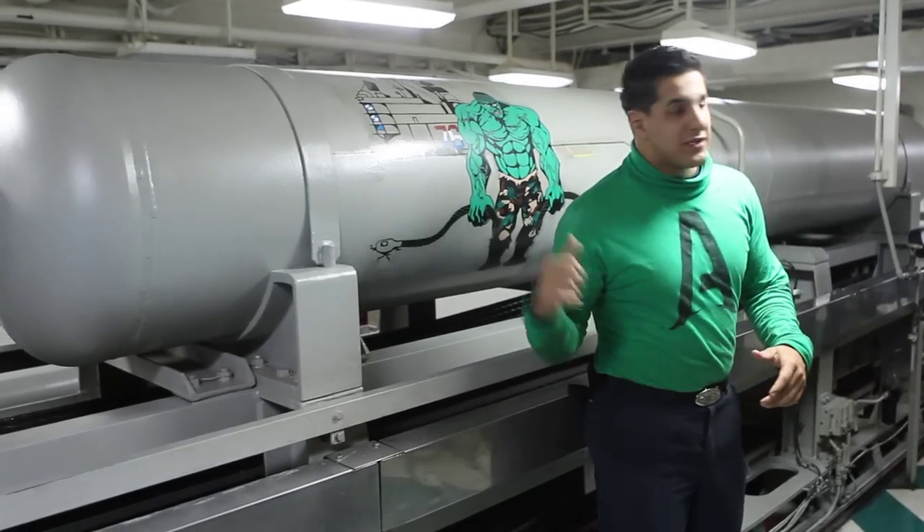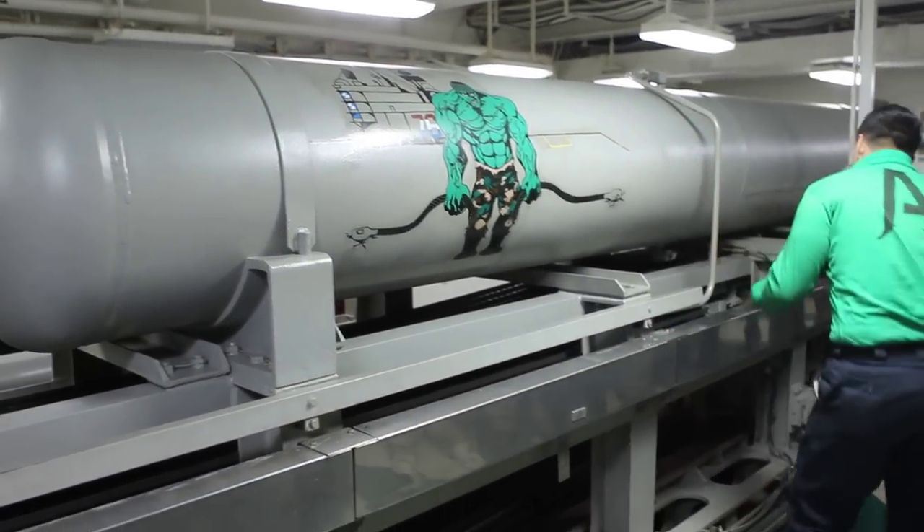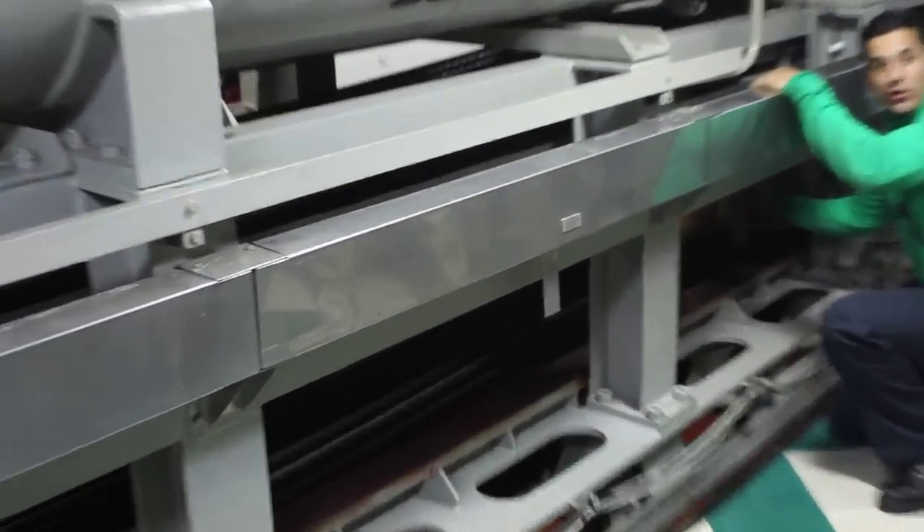As a bird comes in, that hook — the tail hook — is going to grab that cable, it's going to yank it out. Now when that happens, the movement down here: that cable is going to pull this component called the cross-deck.